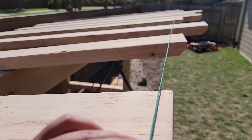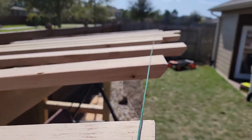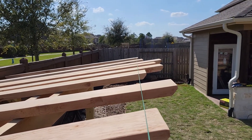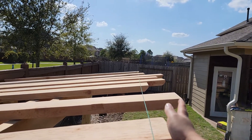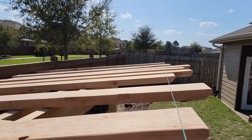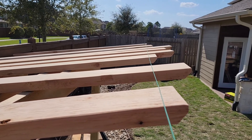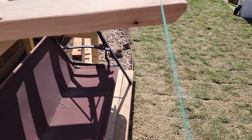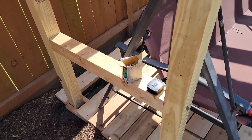I went ahead and put a piece of string — you just put a small staple and tie a string there — and then I did the same thing on the opposite side. Now as I'm putting these boards up, I have a reference line so I can space them out. They're not going to be 100% precise but very close, and visually they're going to look nice and neat.